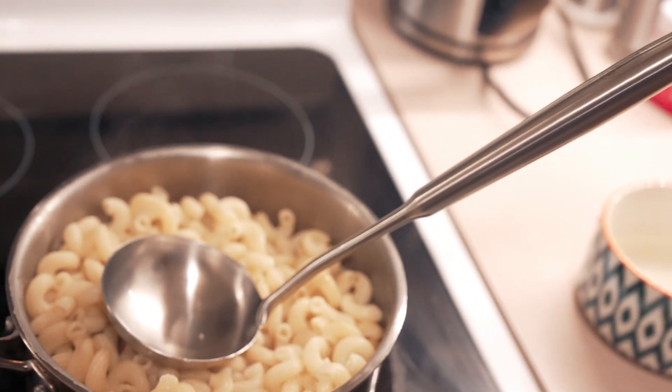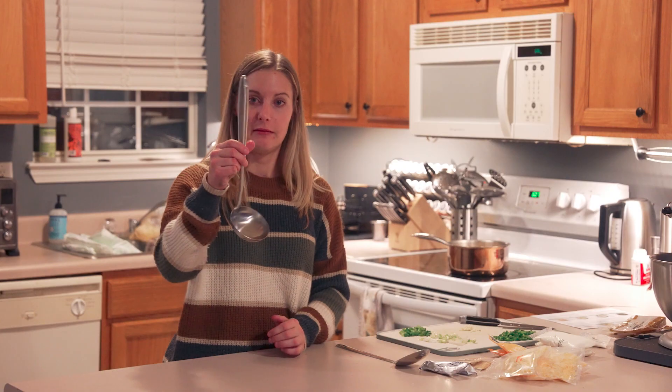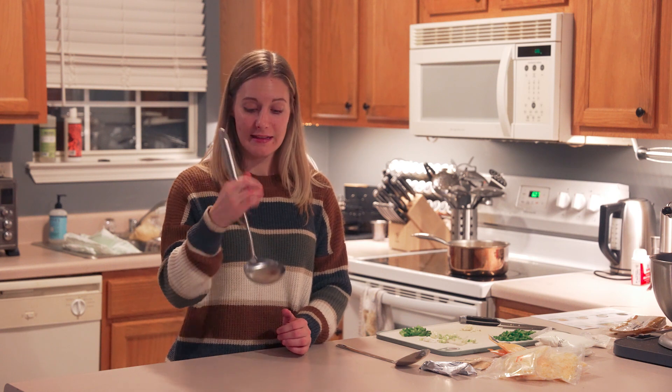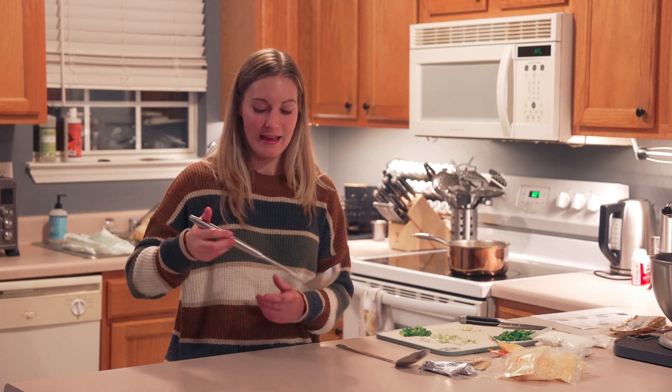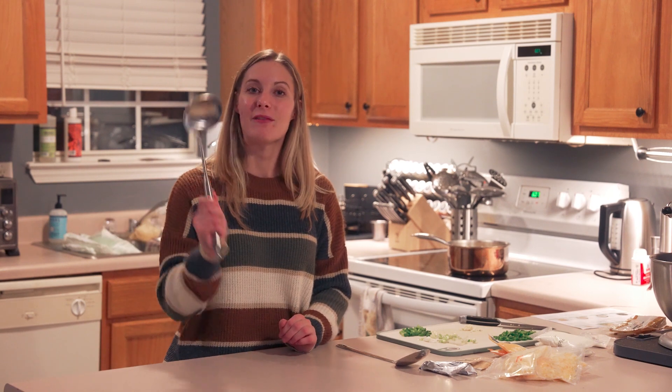They also have different colors, so if your color scheme is black or gold they have those, and then the regular silver stainless steel. I really like this — it's heavy duty, easy to use, and really nice to hold on to. So if you're looking for a good ladle, definitely consider this one.